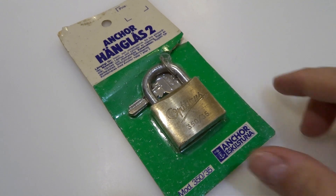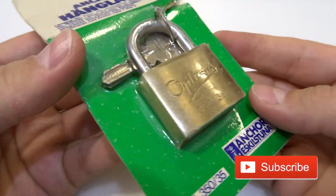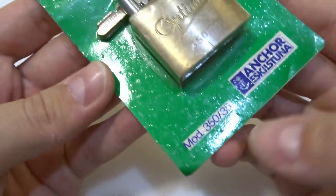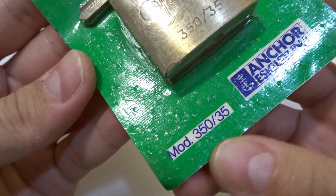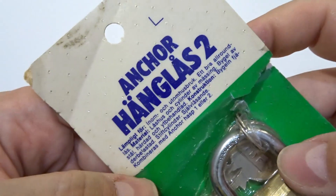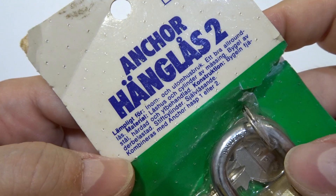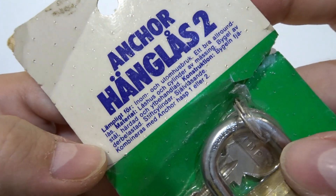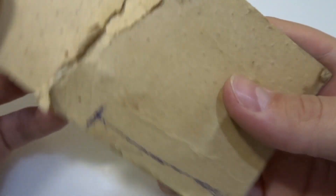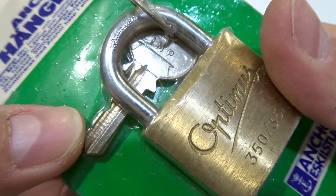Hi! Today I have again a Swedish old padlock in the package. This is Optimus 350/35, probably 35 millimeters, and here's the model number 350/35. It's Anhor Las, Eskilstuna. Here on the top: Anhor Las, Anhor Hang, Padlock — something in Swedish. Nothing on this side. It's a blister package but it's not open. You can see the key — EMP on the key.